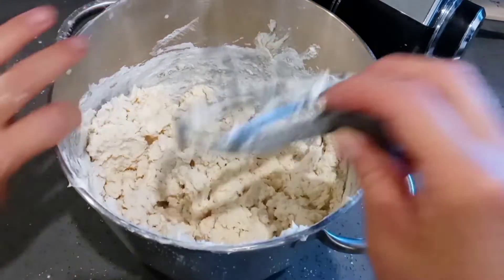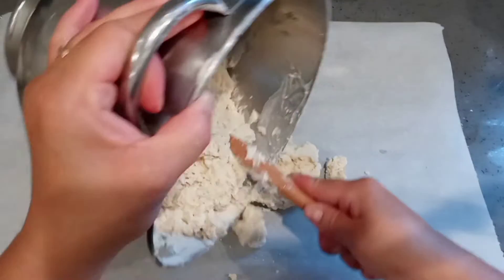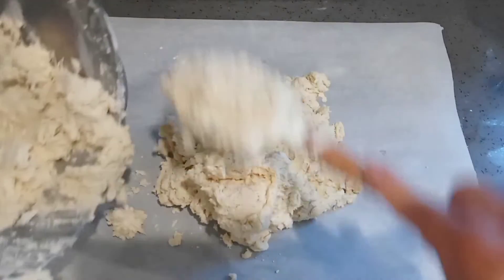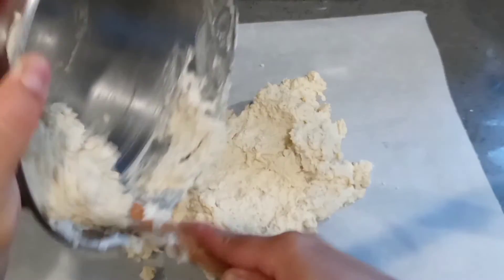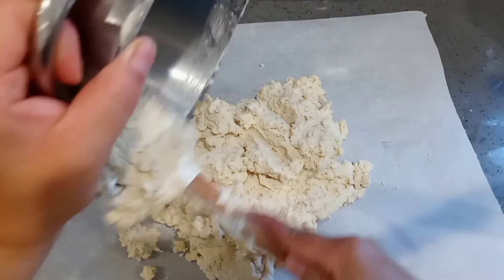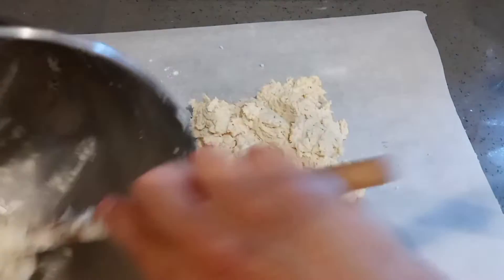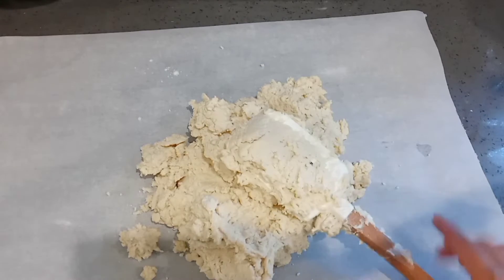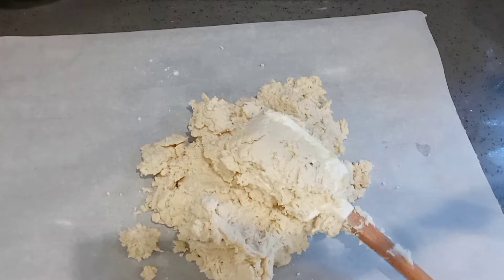I'm going to transfer the dough onto a piece of parchment paper and I'm going to add two tablespoons of flour. My dough felt very sticky — maybe because it was really hot — so I added two more tablespoons of all-purpose flour. You do not have to add this if your dough is not super sticky.